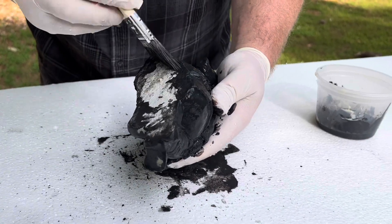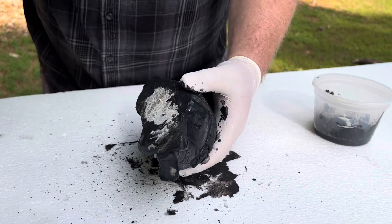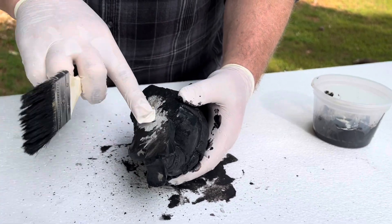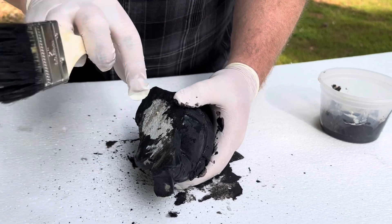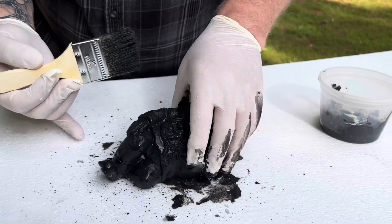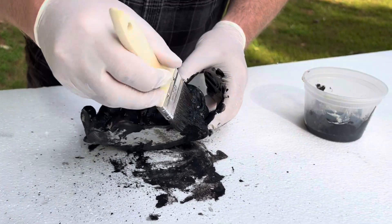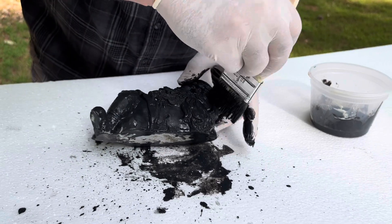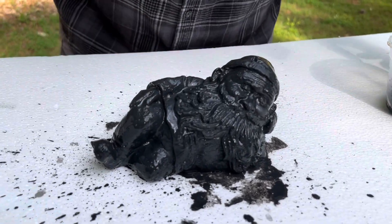People ask if I paint the bottom — I don't. Some people in this industry say that painting the whole thing traps moisture and doesn't allow it to release. I've honestly never seen an issue with that, but I just don't worry about it. You're here to look at the top of the statue; most people don't care what it looks like underneath. But that's up to you. As you can see, it's really simple — and now it just dries.